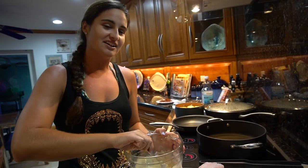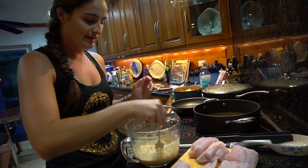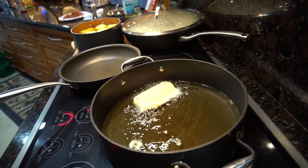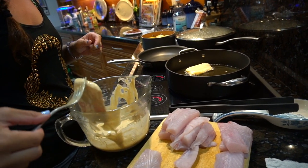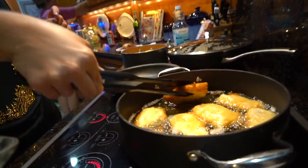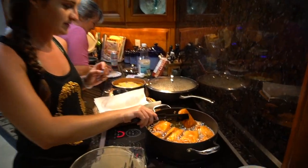So we have our beer batter here and it's basically the consistency of pancake batter — not too thin, not too thick. Make sure you get the right consistency. We're going to take our kingfish and dip them into the beer batter. All my pieces are basically the same size because you want them to cook at the same time. Now I'm going to put them in the oil. They're getting nice and golden brown, now I'm going to flip them over. We take these bad boys out — nice and golden brown.